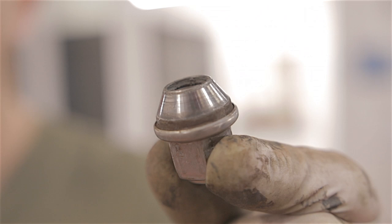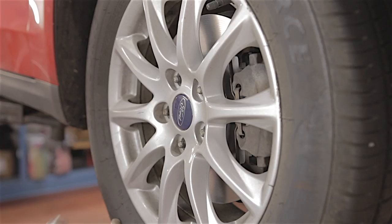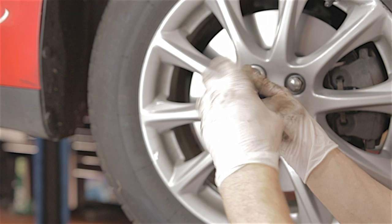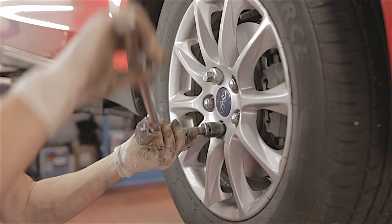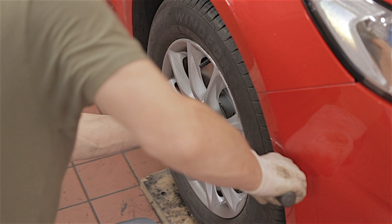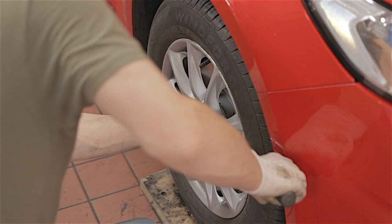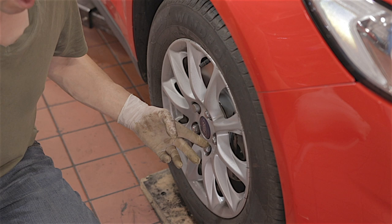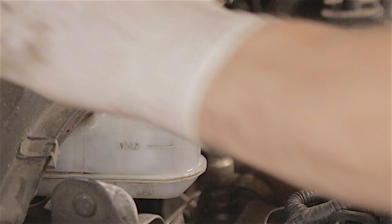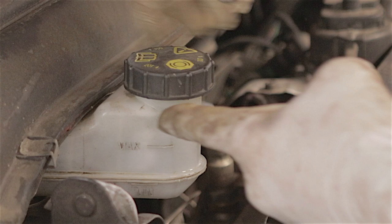Pop the wheel on. You can put a little bit of grease on the wheel nuts where they contact the alloy wheel. Do all the wheel nuts up by hand first, then nip them up with a bar. Don't forget to put the locking wheel nut on. Tighten them up properly once the wheel is on the ground. These are 110 Newton meters, so torque them up properly to make sure the road wheels are secure.